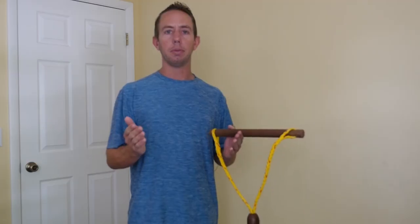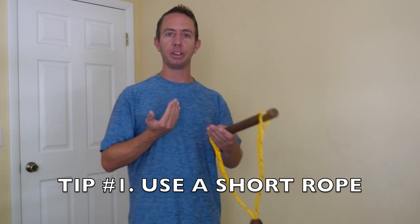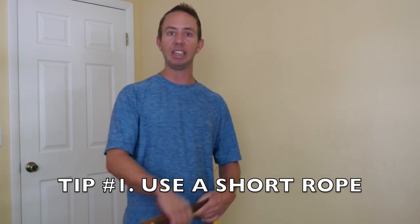Congratulations, you just learned a backroll! Here are some pro tips to make the backroll easier to learn. The most common problem I see when people are learning this trick is that they have the rope way too far out. When in doubt, it's better to have the rope too short than too long. This will do two things: it'll make the wake steeper, and it'll bring the wakes closer together, making the gap from wake to wake easier.